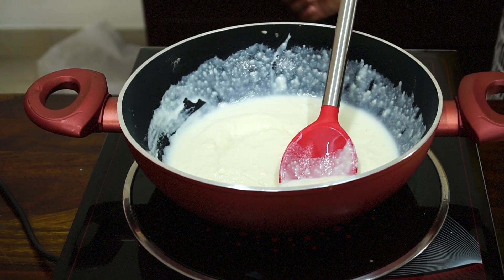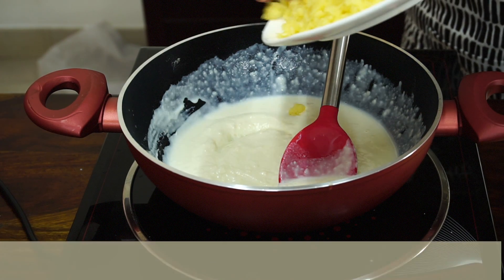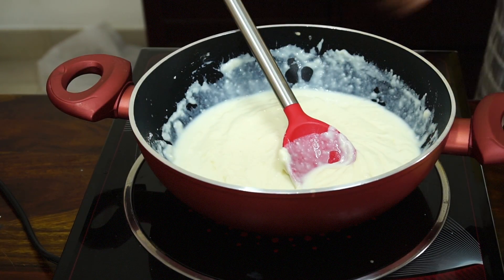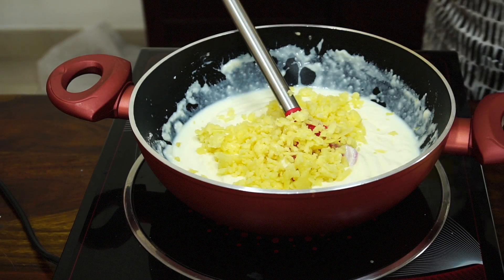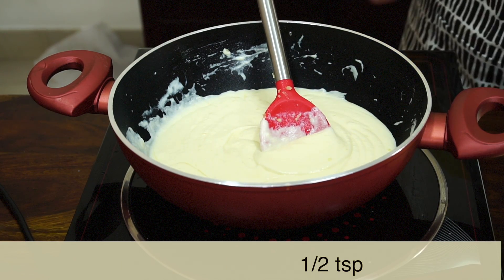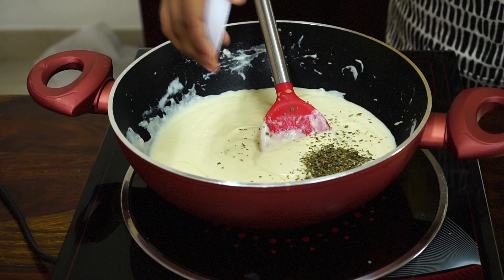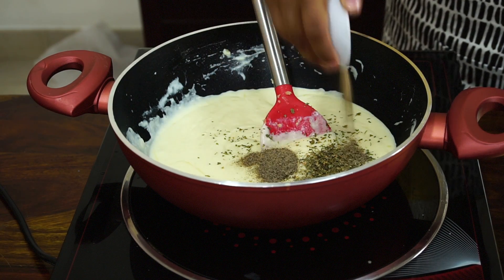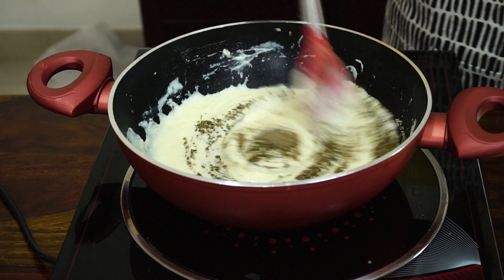Now slowly add cheddar cheese — Britannia cheddar cheese. Add the remaining cheese. Cook till all the cheese has melted. Now add salt, pizza seasoning, and pepper. Mix until the sauce thickens. Mix thoroughly.